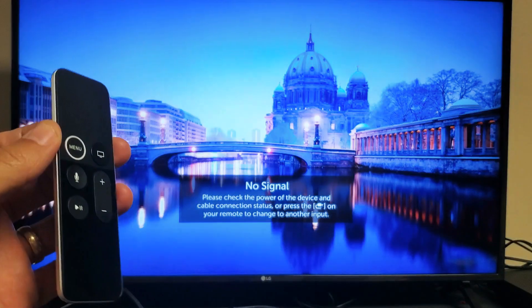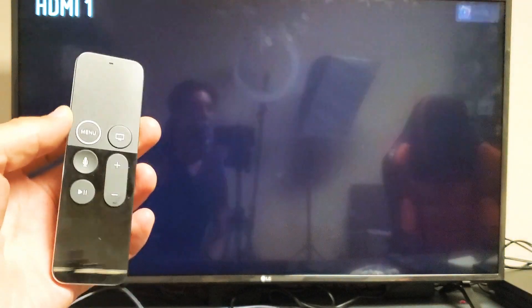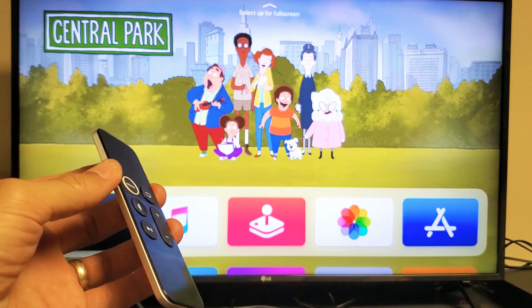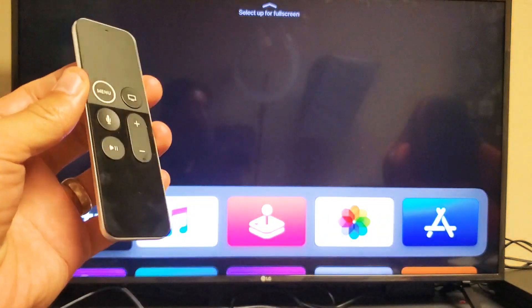The thing is, a lot of times you may be up and running with Netflix now, however when you shut your TV off and turn it back on you have the same issue again. If that's the case, we're going to go to the next step.